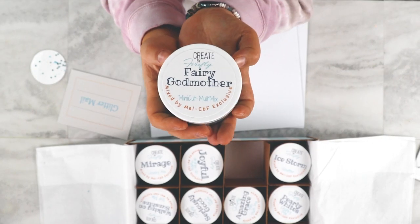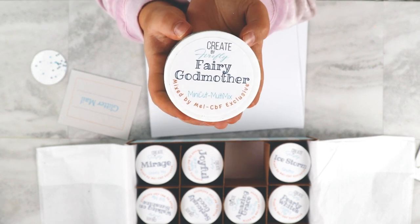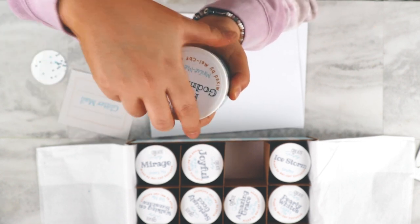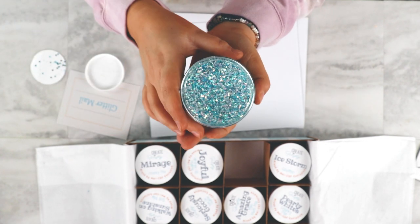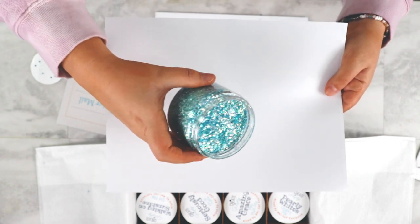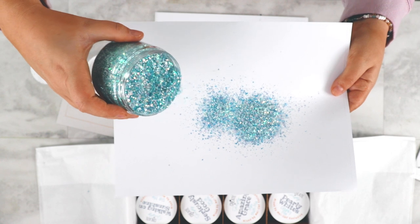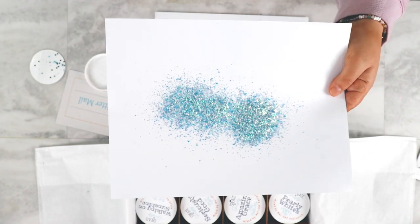This next one is Fairy Godmother. It's a mini-cut multi-mix, which sounds super fun, and I love this because these mixes lay really well and really flat on tumblers. There's not a lot of work you have to put into this. Just sprinkle it on your tumbler. They lay flat, and look how pretty this one is.